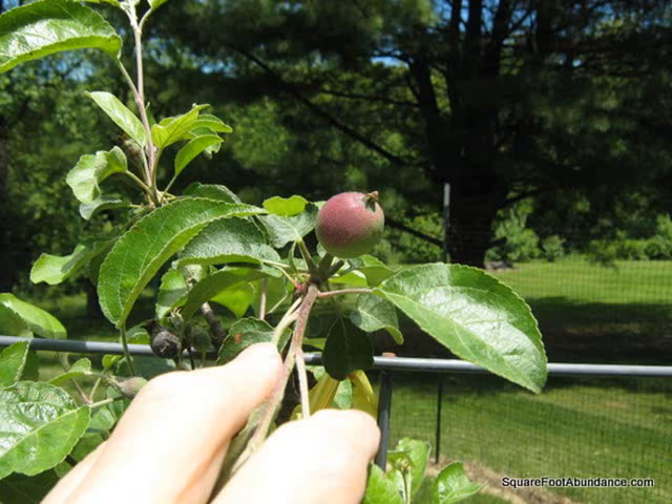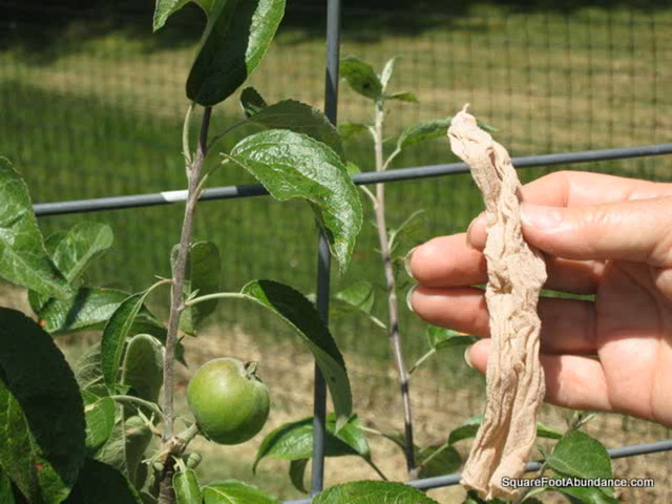You can see the calyx sticking out from the bottom of the apple. This calyx often sticks to the inside of the footies, making it a little challenging to slide the footies on the apples. Now we are ready to bag the fruit. It's up to you whether you prefer to thin all the apples first and then bag them, or to bag each fruit while you're thinning.